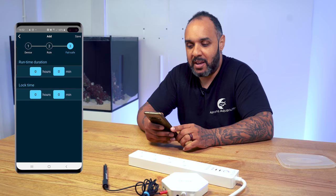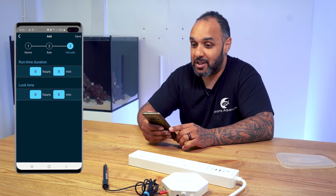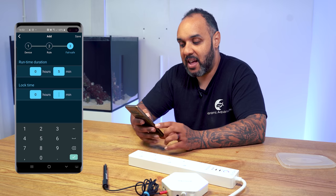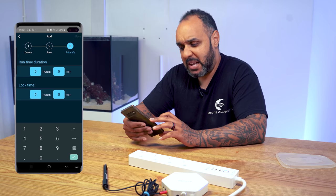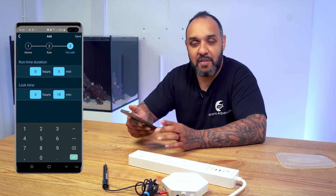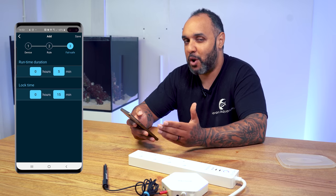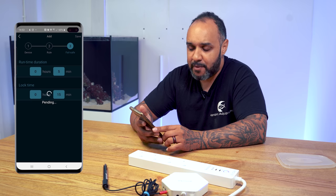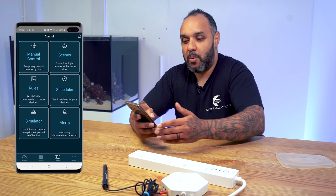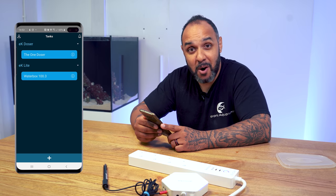There's also a runtime duration section — I'm not fully familiar with this yet and haven't had a chance to speak with eCoral about it, so I'll set both values to the minimum of 15 minutes as a failsafe. Hit save and we're now fully set up. So now we can install the plug bar on the aquarium, plug the heater in, and away we go.